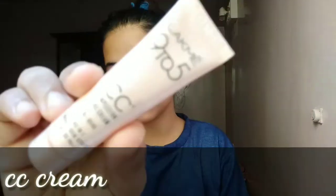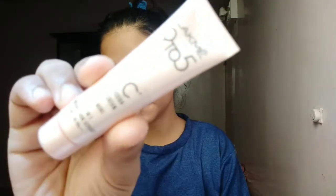Next I have used CC cream here and you can also dab-dab apply it. If you want, you can blend it with the help of brushes, but I have blended it with the help of my finger. So this is a good blend.